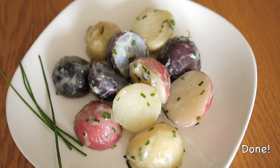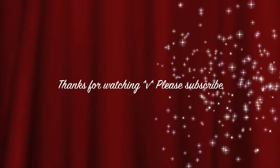And it is done! Thanks for watching, I hope you enjoyed it. See you next time!